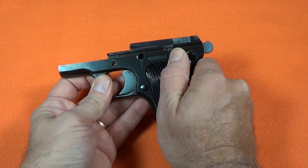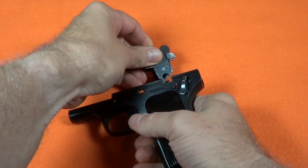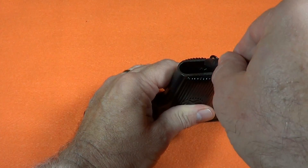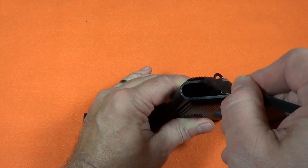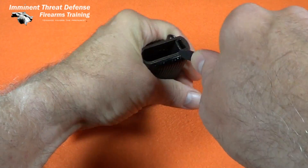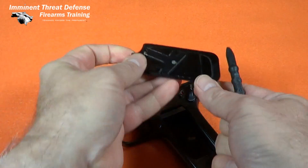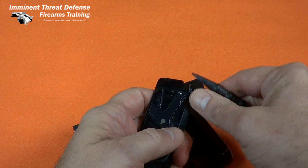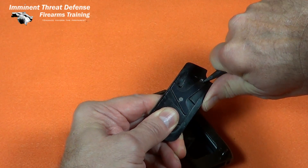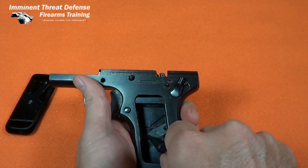The hammer and sear pull out of the pistol as a group by lowering the hammer and just lifting it out. The grip is removed by sliding a lever inside the left panel from front to rear. This lever can be seen better with the grip removed. The right panel has a similar locking system, but it can only be accessed with the left panel removed.